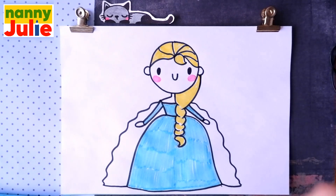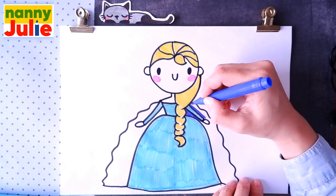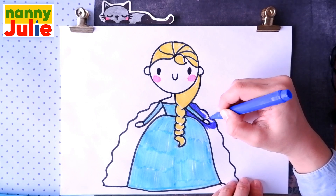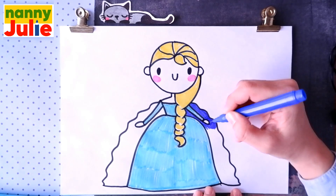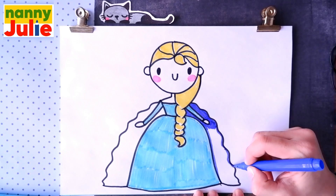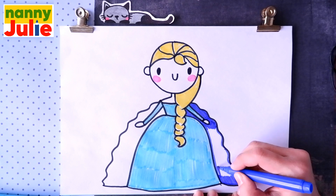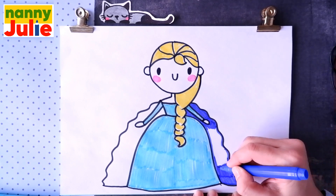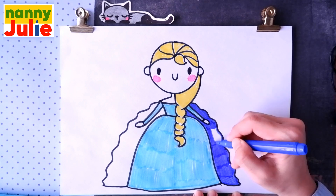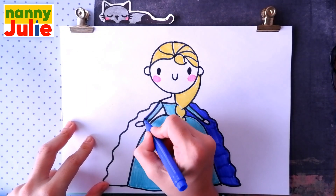Now let's color her cape. I choose dark blue — tracing again, try to stay inside the lines, then coloring inside. And let's color on the left side too.